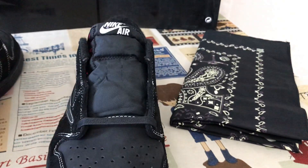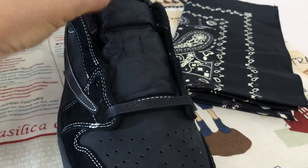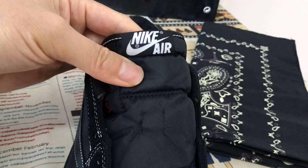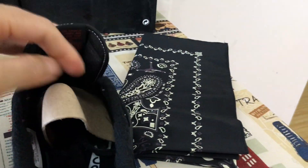Looking at the inside, the black shoelace comes with wax coating. It also comes with two extra shoelaces. The tongue is black, with a tongue label featuring the cactus jack label and Jordan label.